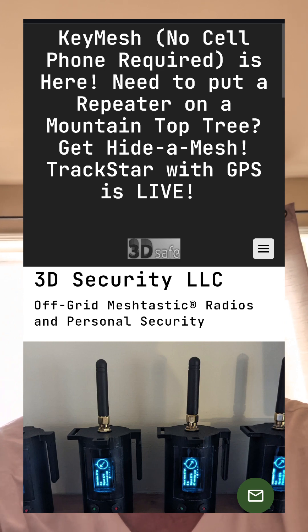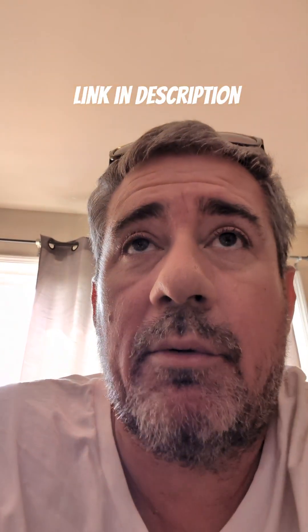If you guys need anything, Paul is the guy. He knows his stuff. I heard about people integrating 24-hour self-resetting devices in line with the solar system, because some Meshtastic devices were having issues and needing to reset every 20 hours. Paul doesn't have that integrated because he doesn't need it. He's a genius when it comes to Meshtastic. He even took a shark fin antenna — the kind used for GPS and SiriusXM — and integrated it into a Meshtastic antenna.